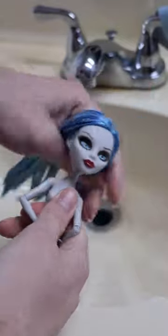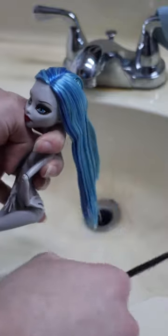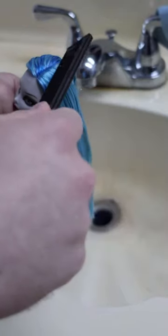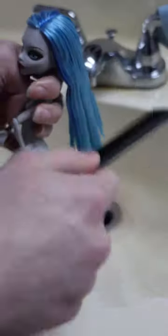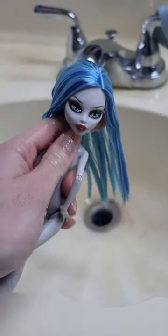I'm honestly hoping that these continue to restock so people can continue to buy them. I have seen that some people have been finding these in stores, but I'm not sure if they're officially going to be in stores, so don't quote me. But I truly am hoping that we get another Toralei, the Werecat Twins, maybe even Nephra.